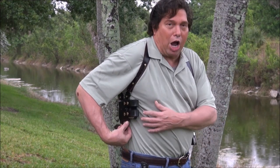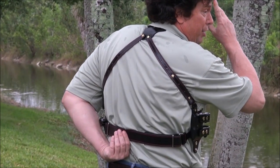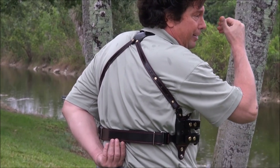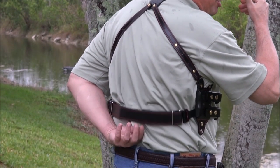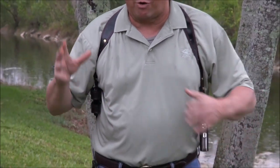I call it the Quick Access. Your gun is horizontal, sideways. Your mags are horizontal, sideways, pointed towards your belly button. Now the key is, take a look at this lower back strap. We're going to go into the bright light and examine it real closely so I can show you how this works, but I wanted to show you it on my body first before we go inside.